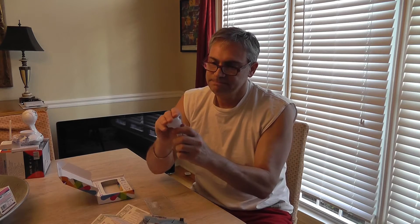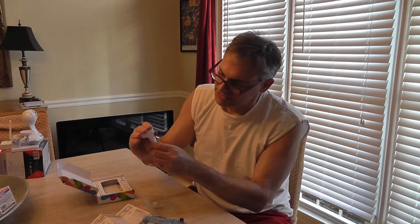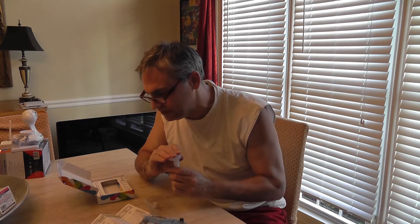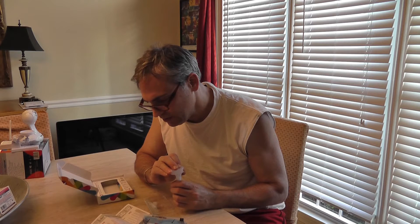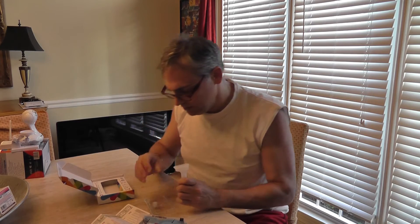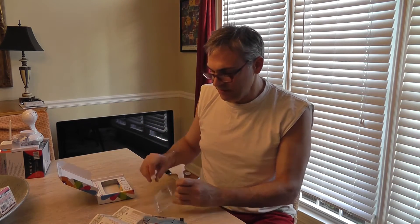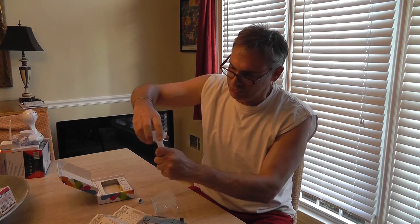Then what you do is press this top — pop it. The top gets the preservative into the solution. Close the funnel with one hand as shown, and firmly push the lid to click. Make sure your lid is closed tight, then unscrew the funnel.